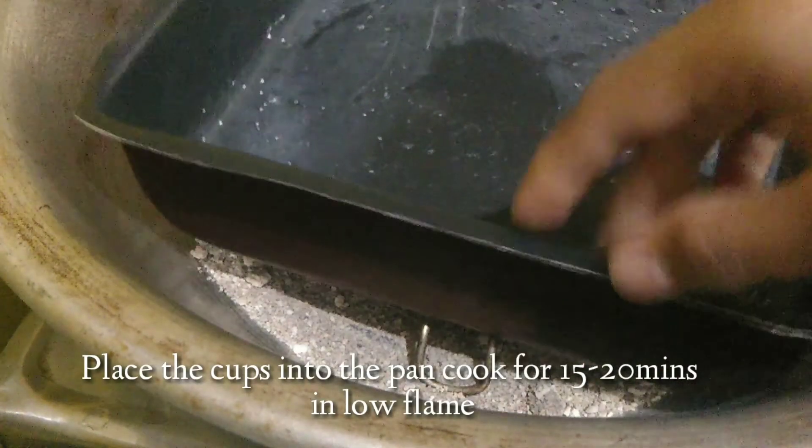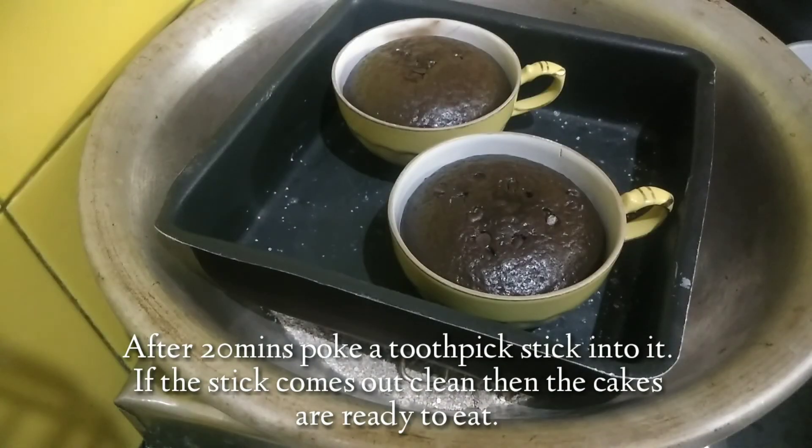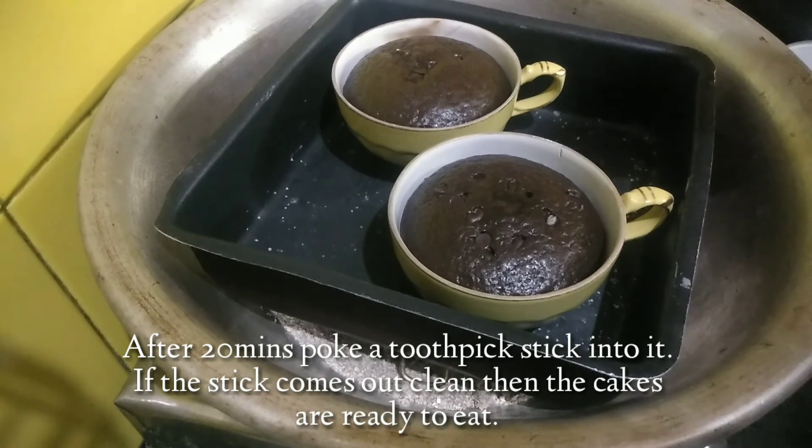Now place a cake mold in a mug and cook on low flame for 15 minutes. Then insert a toothpick — if it comes out clean, the cake is ready.